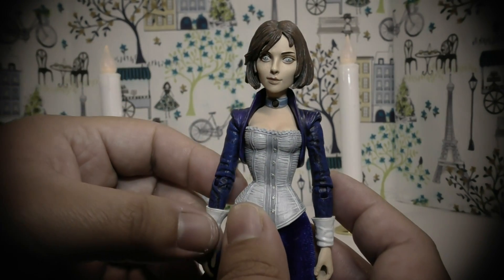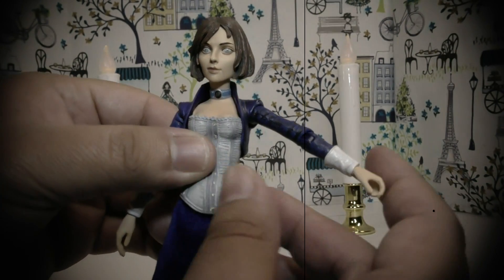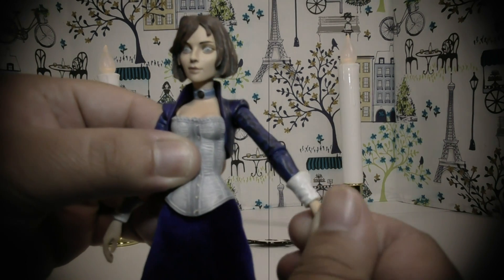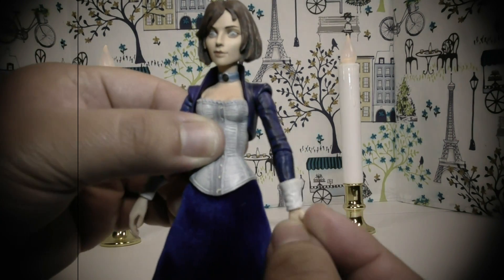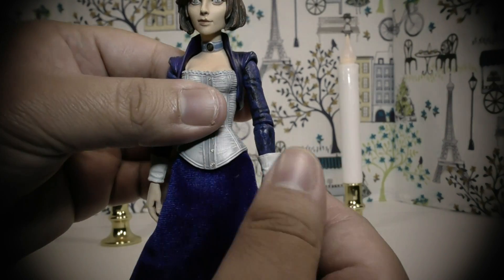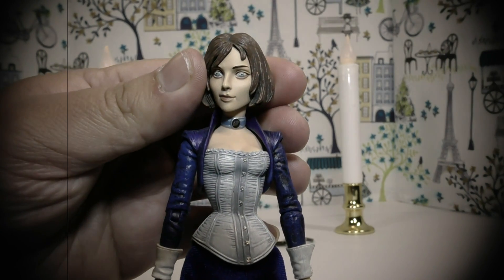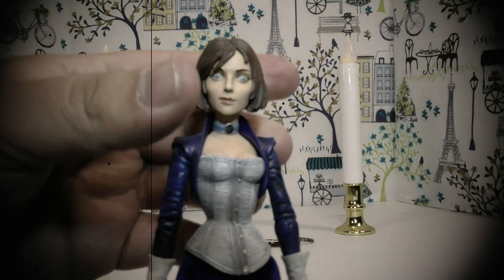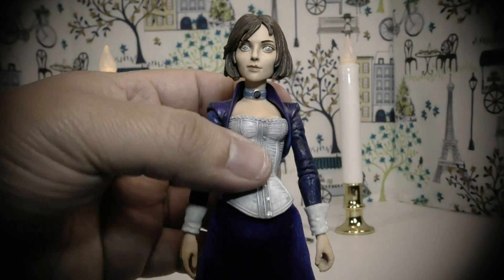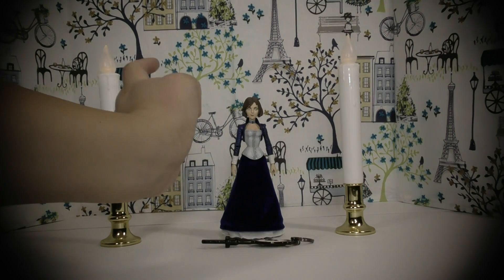She has some articulation features — she can move her arms, bend them, and her hands can move around. Her head can move as well, either up or down. All in all everything is well-detailed, and even the hair is detailed nicely. That's pretty much what I can say for the figure.